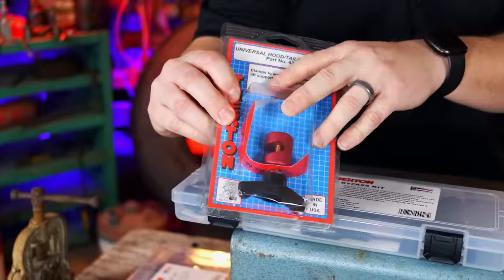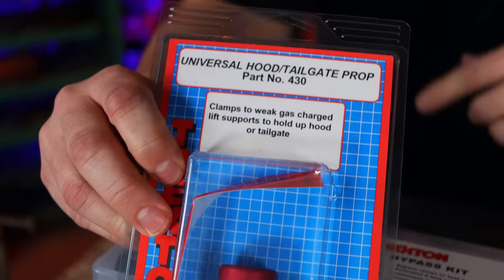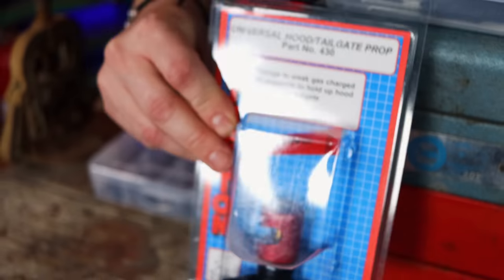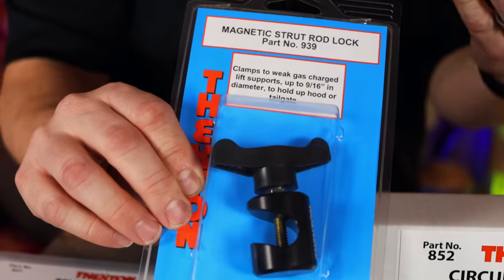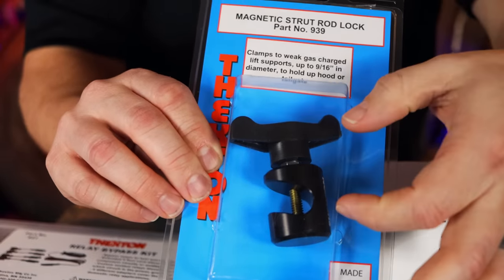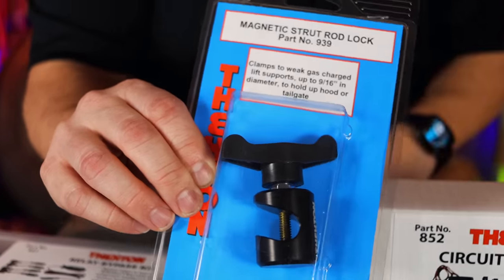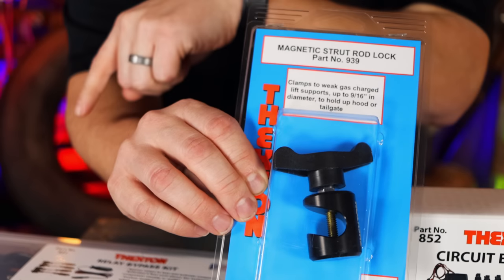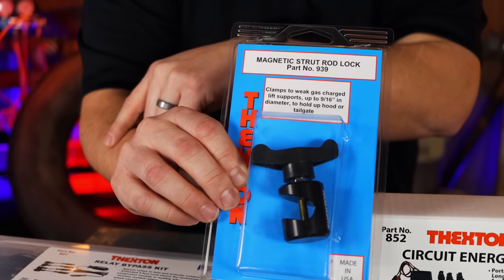We have our 430, which is our bread and butter hood and tail gear prop that you guys have all known and loved for years. But recently we did an update to this and we got our new 939. The big difference here — not just the color — it is a 9/16 diameter in there now and it also has a magnet on the bottom, so it turns it into a one-handed application. It won't fall off when you're loosening it and putting it back on.